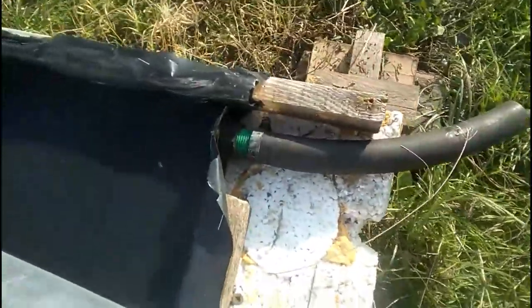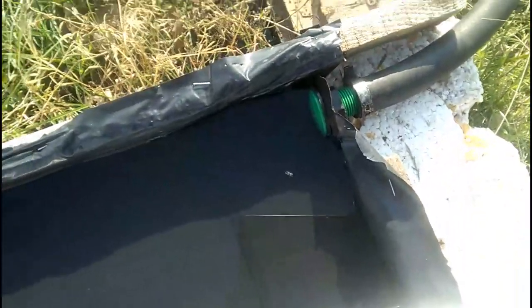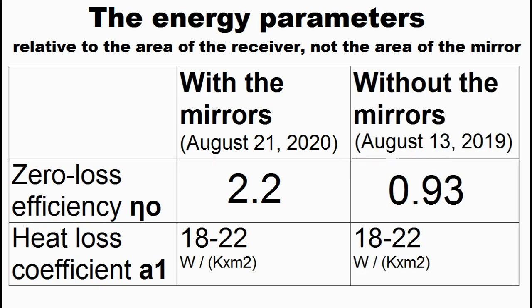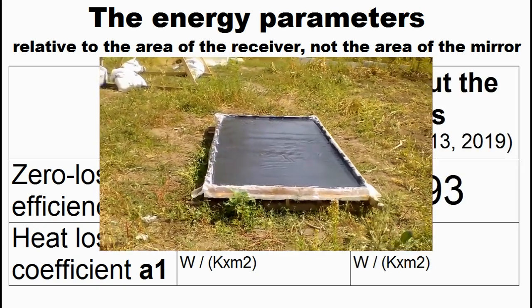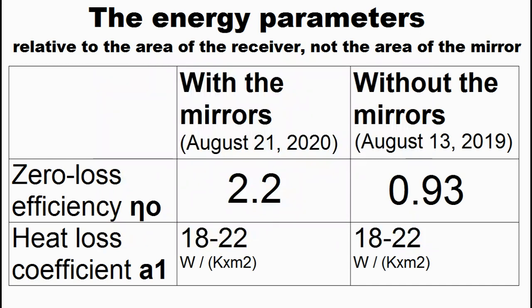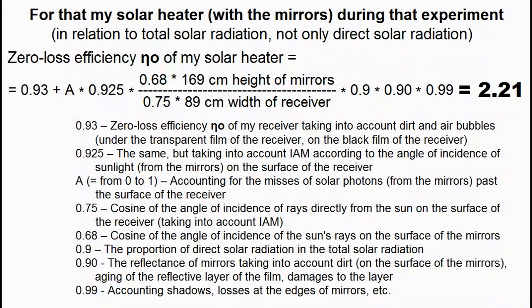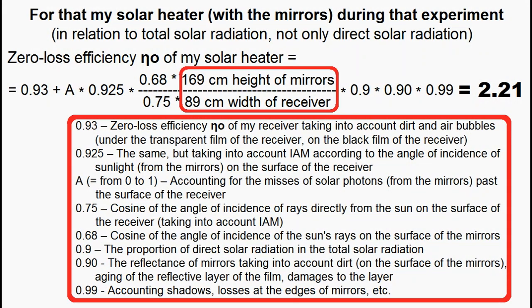I measured the energy parameters of my mirror solar heater, and these are the results of my measurements. We can compare them with the results of measurements of the same solar heater but without the mirrors. We see that adding the mirrors does not change this first parameter, but increases this coefficient, and my theoretical interpretation of the increase in this coefficient is described here, where we can see various causes which affect the increase in efficiency due to the mirrors.